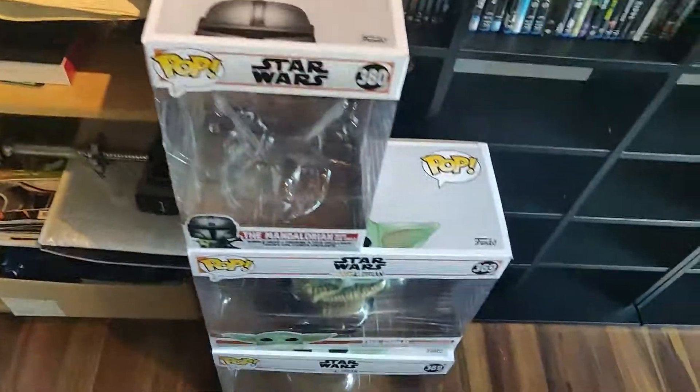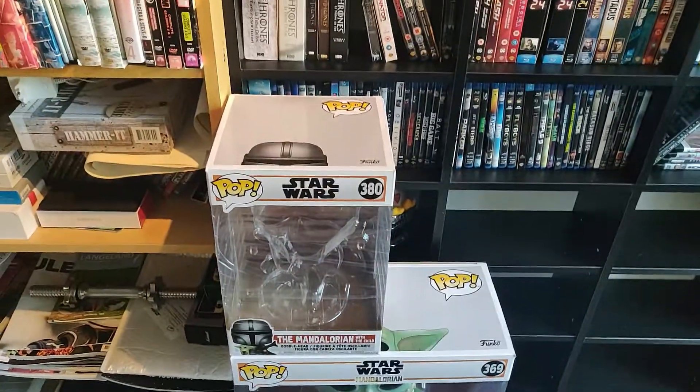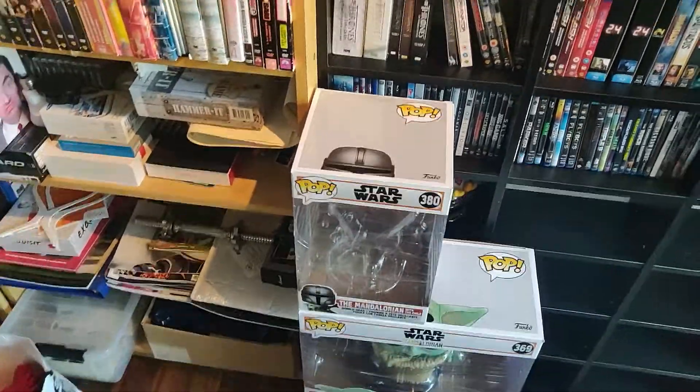We also got another 10-inch Child over there — that's the 10-inch Child from that one — and the 10-inch Mandalorian with Child.